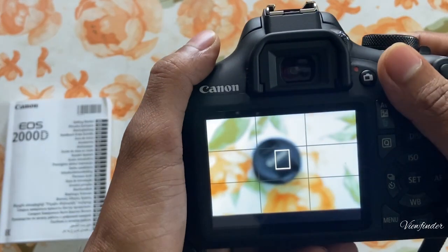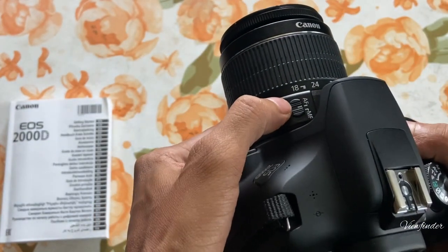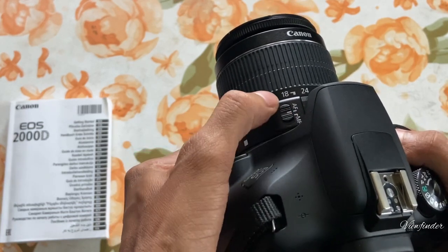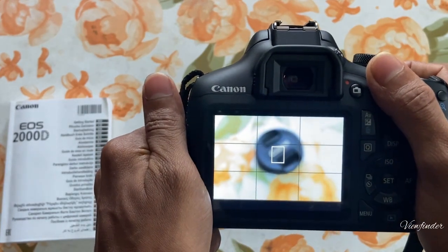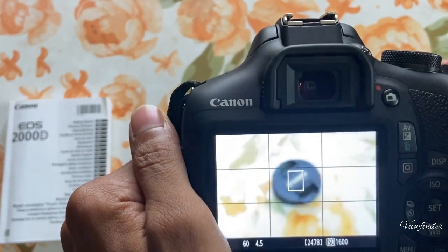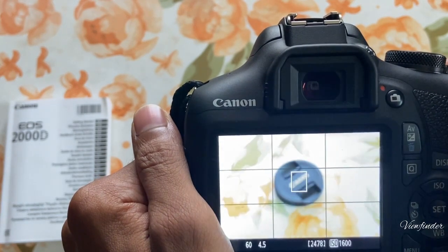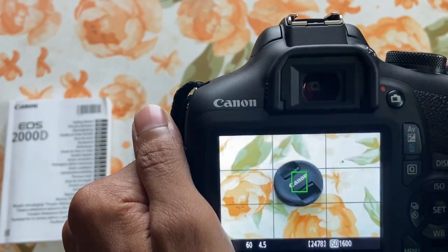Let's take a picture. Let's change the mode to auto focus. Then press the shutter button and proceed with the subject automatically. The picture will be captured.